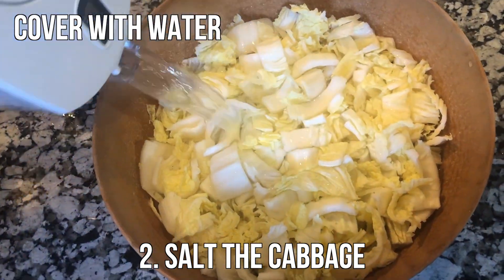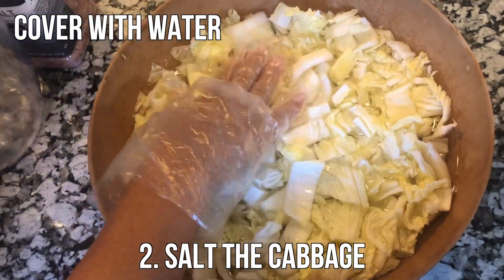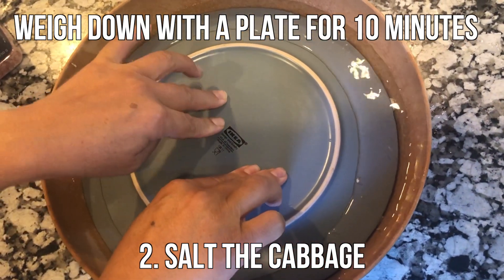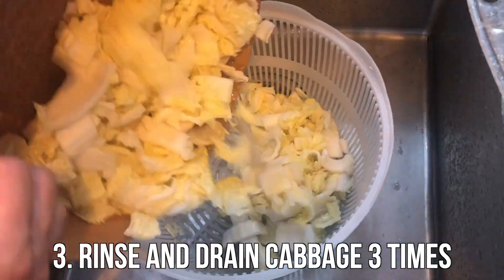The next step is to cover the cabbage with water, and then weigh it down with a plate for 10 minutes. Next, rinse and drain the cabbage three times using cold water.